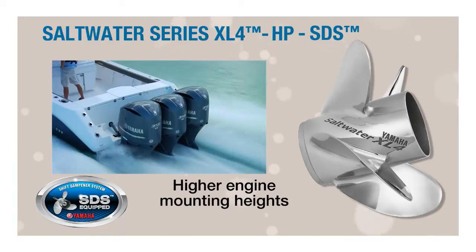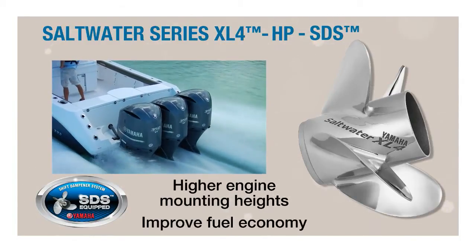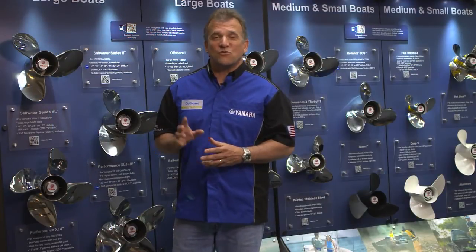They allow higher engine mounting heights and can even improve fuel economy by reducing the engine RPM needed to keep a boat on plane. XL4HP propellers help offshore performance boats really perform.